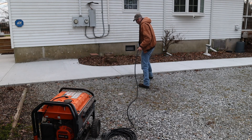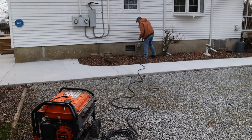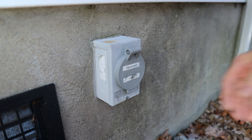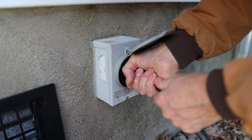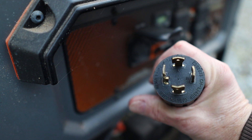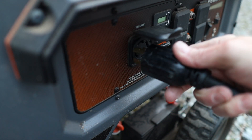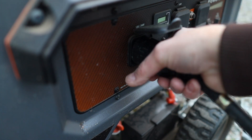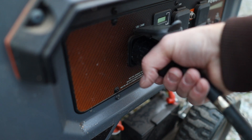About 15 to 20 feet away from the generator, I have a generator inlet that back-feeds my panel from the generator. This is a pretty standard NEMA 30-amp plug. It just pushes in and turns about an eighth of an inch. That's the generator side of things — let's go take a look at the panel.